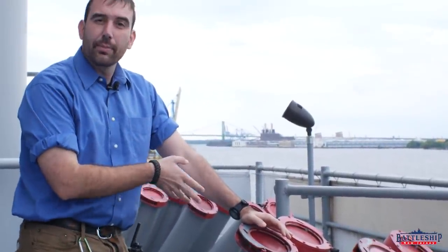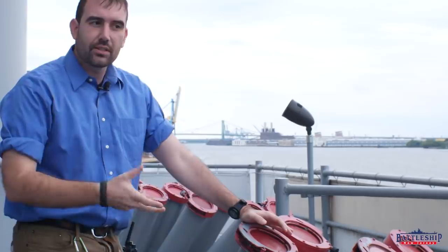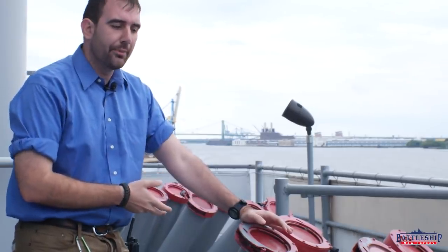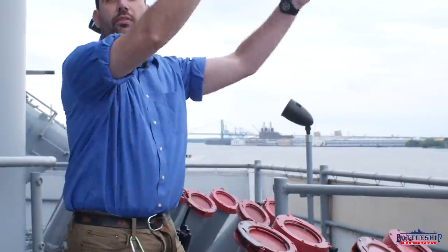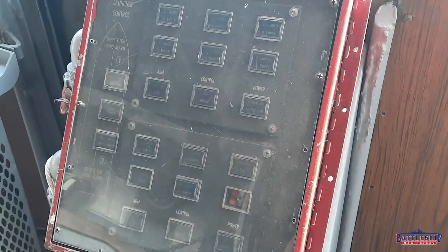This thing has a diameter of about five inches, so the canisters are about five inches, and they're rocket-propelled. When you hit the switch, it shoots all of them from one side. The switch for these is located on each bridge wing.